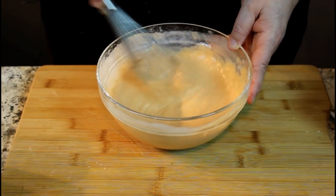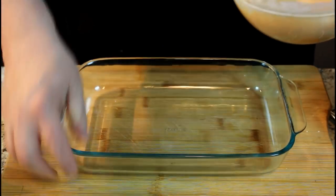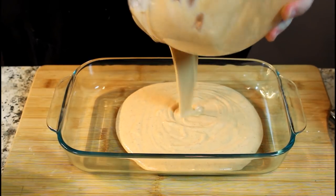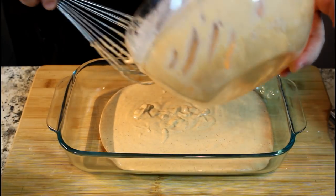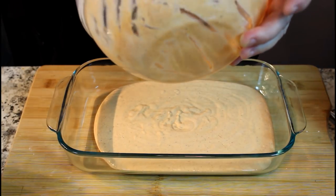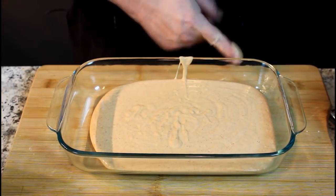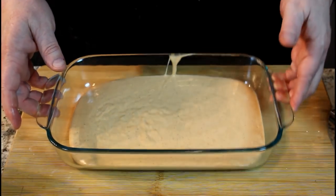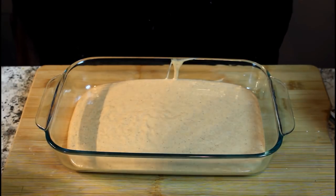Now we're going to pour this into a little dish — just long enough so we can get the pickles in there. That looks creamy. It's perfect, thanks to Sheila going and getting the buttermilk for us. Now, I guess I shouldn't lick that since it's got a raw egg in there, but I've been doing that for a zillion years and it ain't killed me yet.